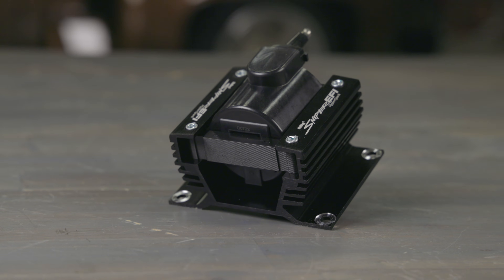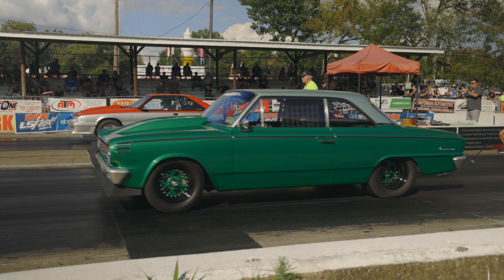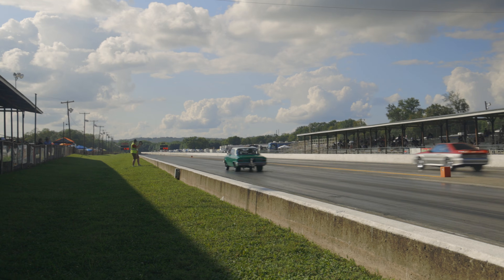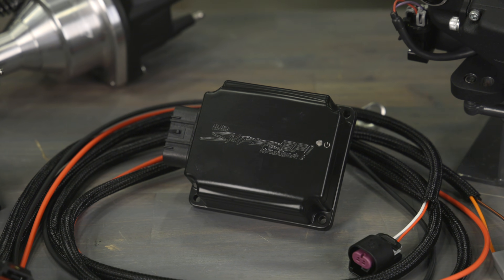For maximum spark output, match it with our Hyperspark coil for up to 135 millijoules of spark energy when paired with our Hyperspark ignition box. These systems are ideal for street and strip applications. Our Hyperspark 2 ignition system is a new and improved version of our original Hyperspark ignition.